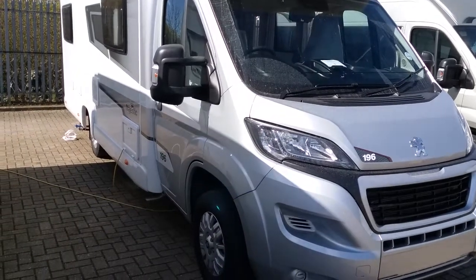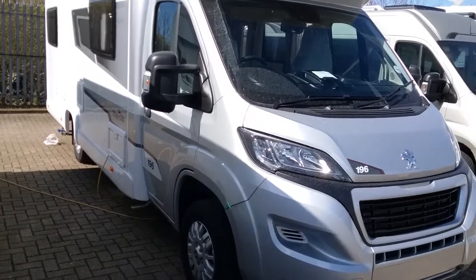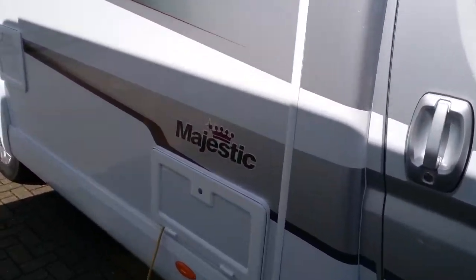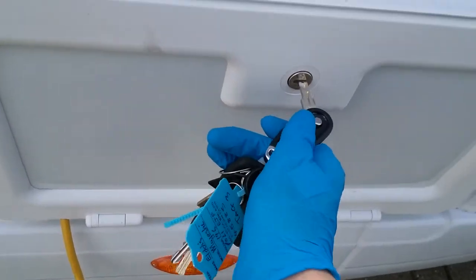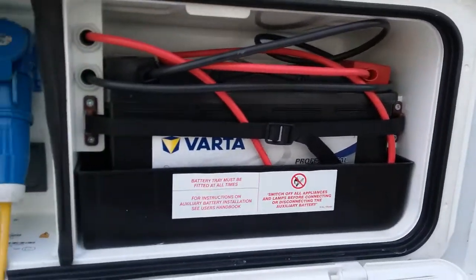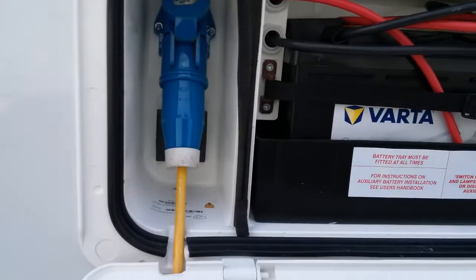This is the outside of the 2021 Eldis Majestic 196. As we move along we will firstly come to the battery locker, where we have the leisure battery and the mains hookup point.